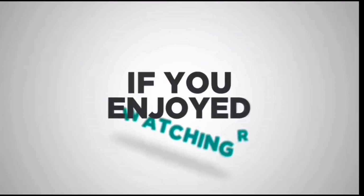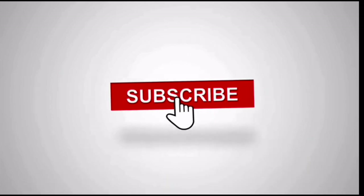Thanks for watching the video. If you enjoyed, I'd really appreciate if you could hit the like button and maybe even consider subscribing. Maybe I'll see you guys next time.